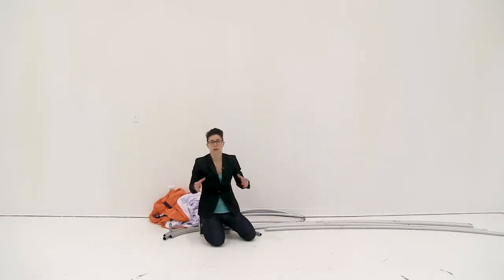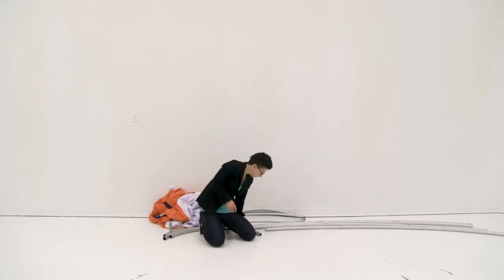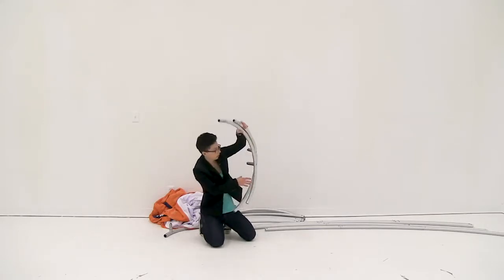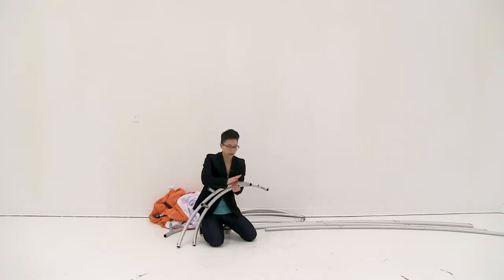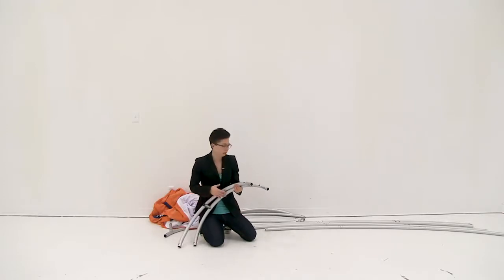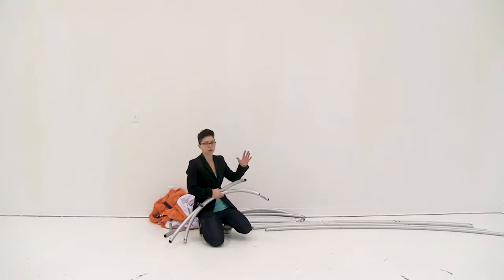Now I'm going to begin to connect together the rings of my Vortex. The two rings — you'll notice that the smaller numbers will all go together and the larger numbers will be for the larger ring.